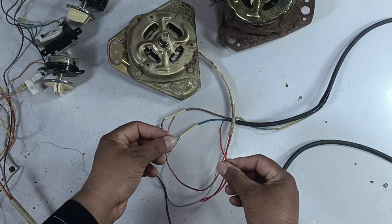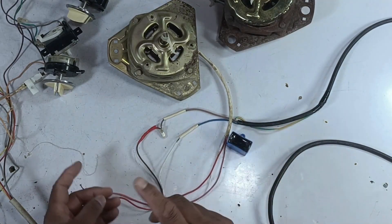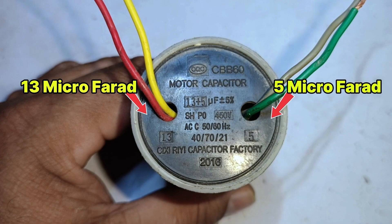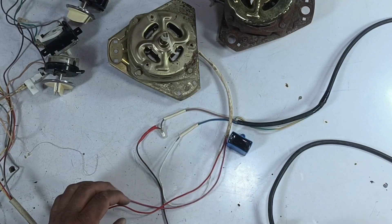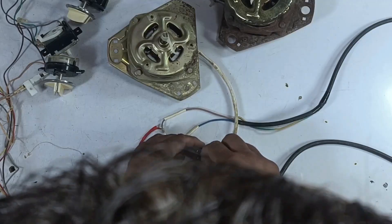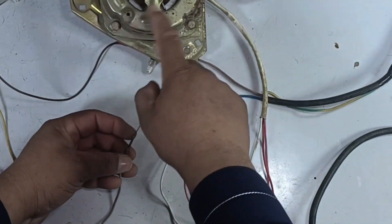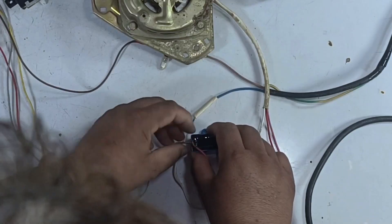Now we are left with two wires. We have a 5 microfarad capacitor here, and along with this there is another capacitor as well. This is a combined capacitor — it contains two capacitors: one is 13 microfarads and the other is 5 microfarads. The 5 microfarad side is for the spinner and the 13 microfarad side is for the washing motor. Now the gray wire coming from the timer needs to be connected here. You can connect it to either one of the points because the motor is designed to run in both directions, so connecting it to either point will allow it to start. With this, our connection here is complete.